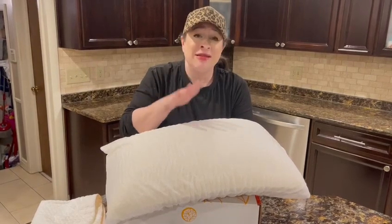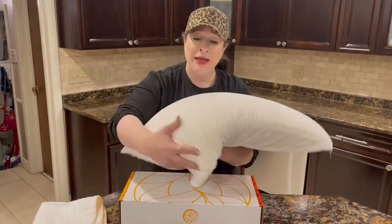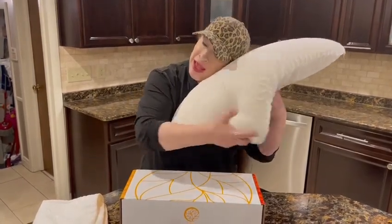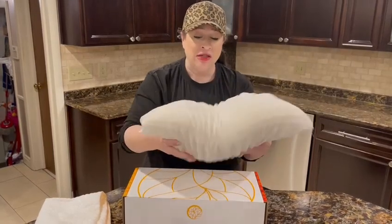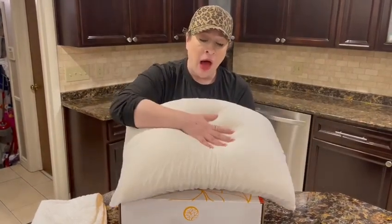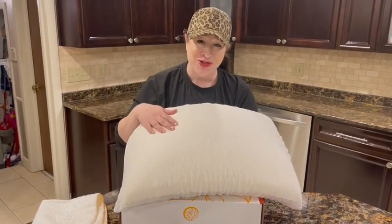This is such a comfortable pillow. Some of the other pillows I've gotten were not as buoyant and they didn't allow me to sleep with my pillow the way I like. This is just a very buoyant, flexible feeling that is just wonderful — I've never felt anything like it. I highly recommend this pillow and I hope you enjoy.